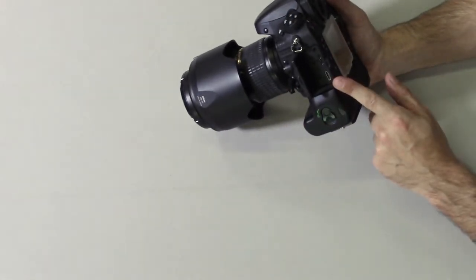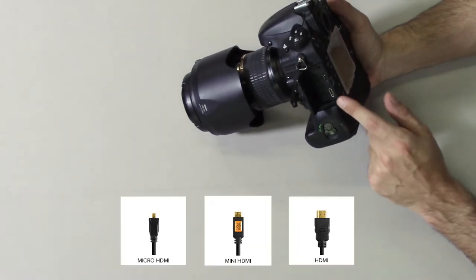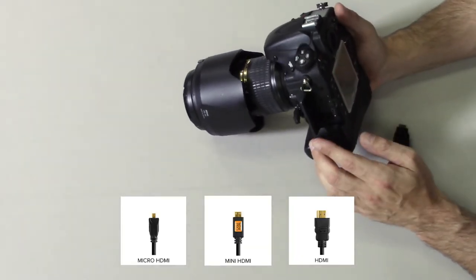There are two ways to integrate monitors in your workflow. The first way, probably the easiest way, is straight into the HDMI port on the side of your camera. Most DSLRs come with either a micro, a mini, or a full-size HDMI port.